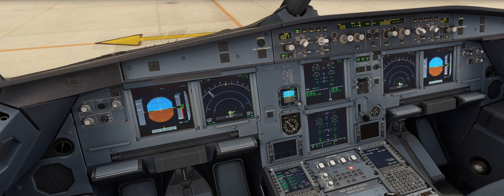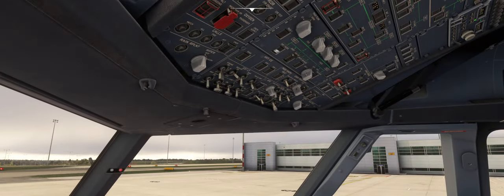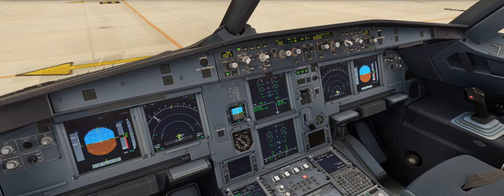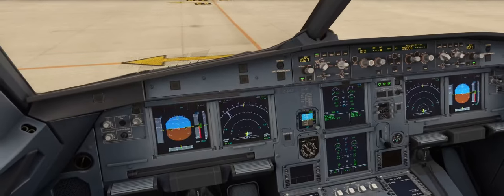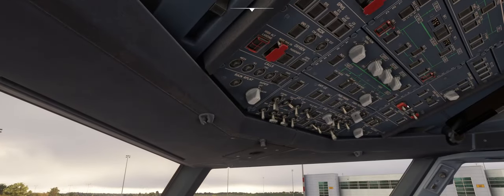Okay, that engine's available. So we turn the thrust lever of the supplying engine back to idle, the cross bleed comes back to auto, engine bleed of the receiving engine can come on, and our packs — we'll check those are now operational as well.